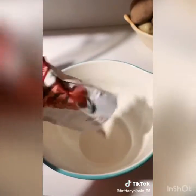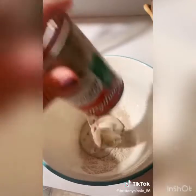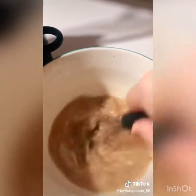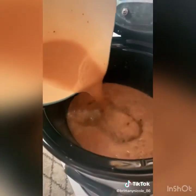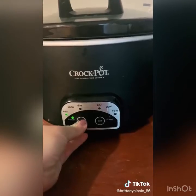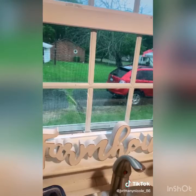For your gravy, take a pack of brown gravy mix, a can of cream of mushroom soup, and two cups of water — stir it really good. Pour that over your cube steak, close the lid, and cook on low for eight hours.